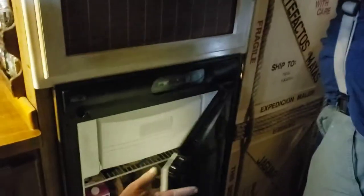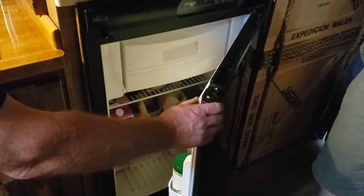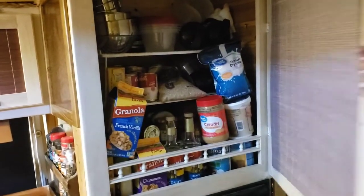What's that? An absorption refrigerator. Is it propane? Three-way? Propane and electric and 12-volt. I hear 12-volt is a terrible way to run. I don't know what's in there because I can't see it. Kitchen.